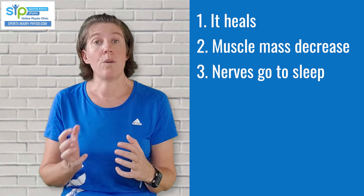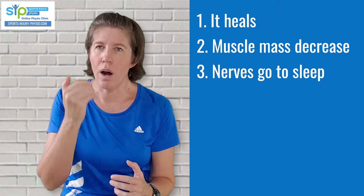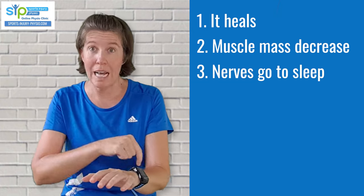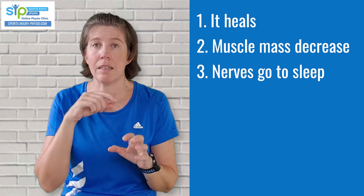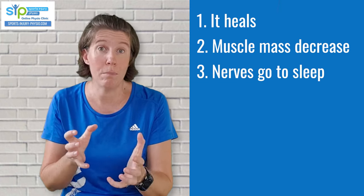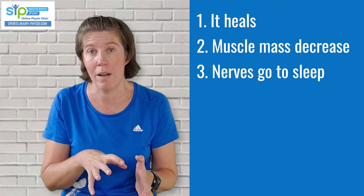Thirdly, and this is an interesting one, what they've found is that immobilization also switches off your nervous system to an extent. When we think of the nervous system, we've got the central nervous system — think of it like the control system in the brain which determines how hard you contract the muscle. Then you've got your peripheral nervous system, which are the nerves that run into your legs, ankle, and muscles. They regulate muscle contraction, blood pressure, cell function — basically everything that happens in that area.